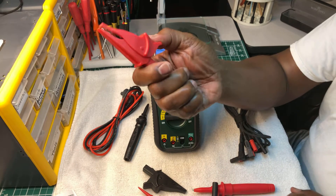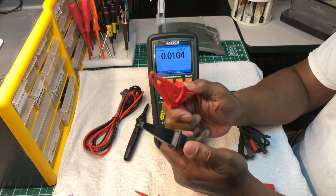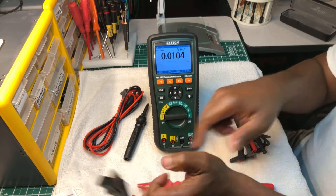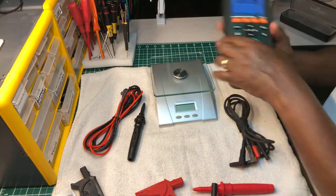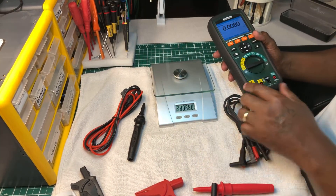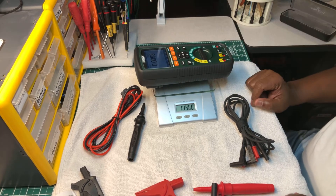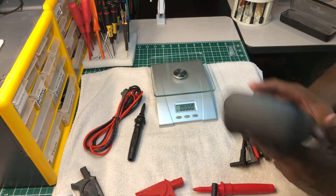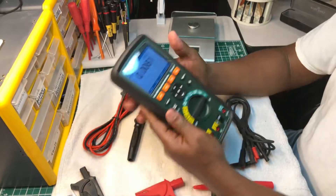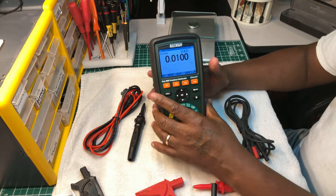These two are alligator clips from Etch Tech - they're nice, very nice. Let me show you how much it weighs. One pound, 14 ounces.